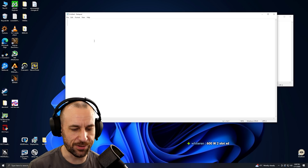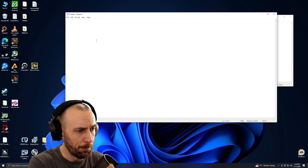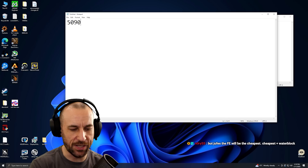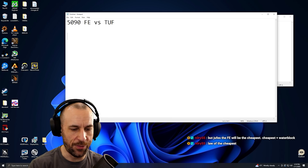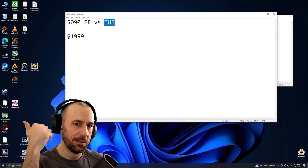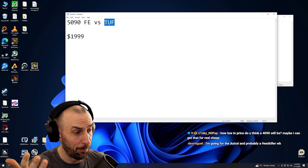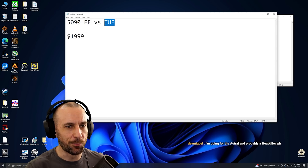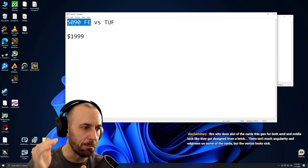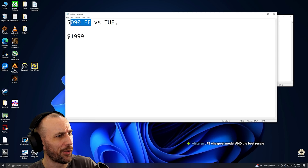Put it this way — the best way I can describe it: it would benefit the most from a water block, but then you bought the wrong card and your goal is mismatched with what you actually want. 5090 FE versus, say, a Tough — both $1,999. The AIB will perform better out of the box, easier to water block, two HDMI ports, mega — but it does take up four slots. The FE runs cooler under light loads. You should only get the FE if you need a 5090 in an ITX box, or you need more slots on your motherboard for workstation use. Otherwise, it's going to be worse in every single way to a Tough, performance-wise. So why would you bother?